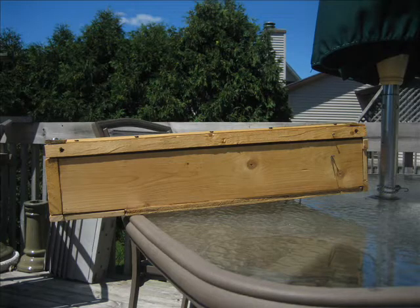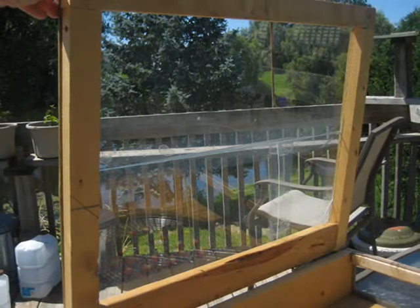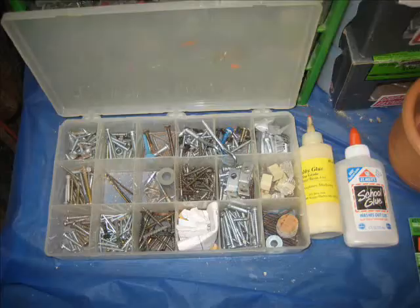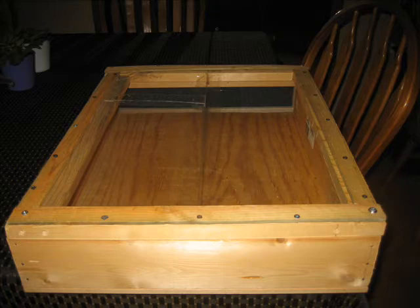I also used leftover trim strips, window and door weather stripping, and two panes of glass. One was broken, so I used package tape and taped the glass pieces together, because I knew the dehydrator would not deteriorate from rain, since it's only used when the sun is out.